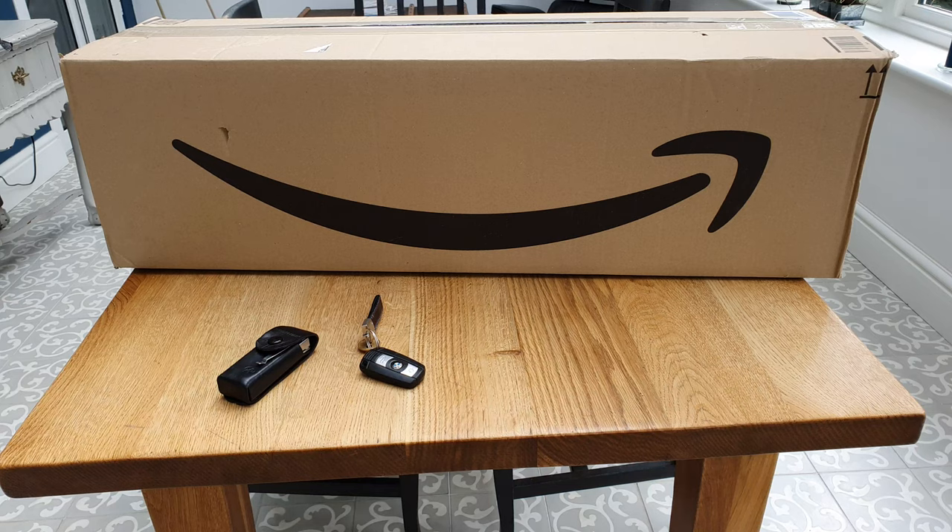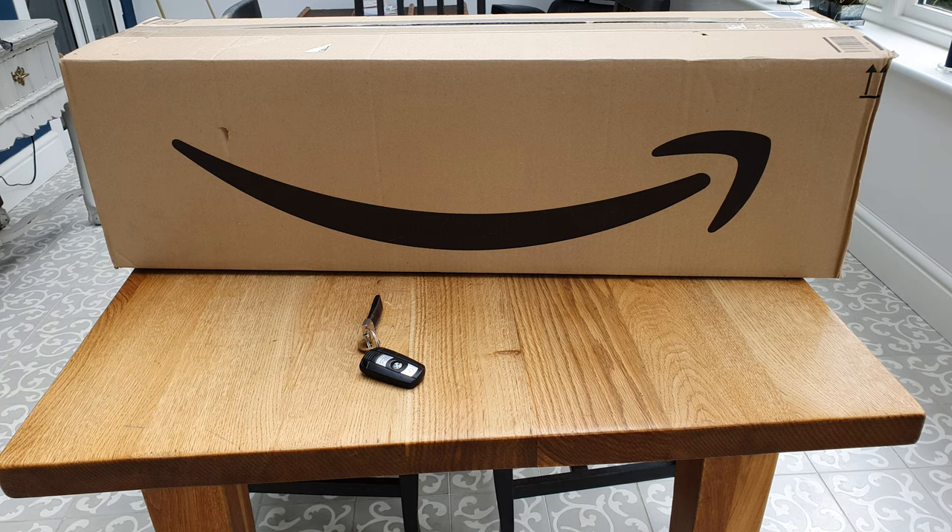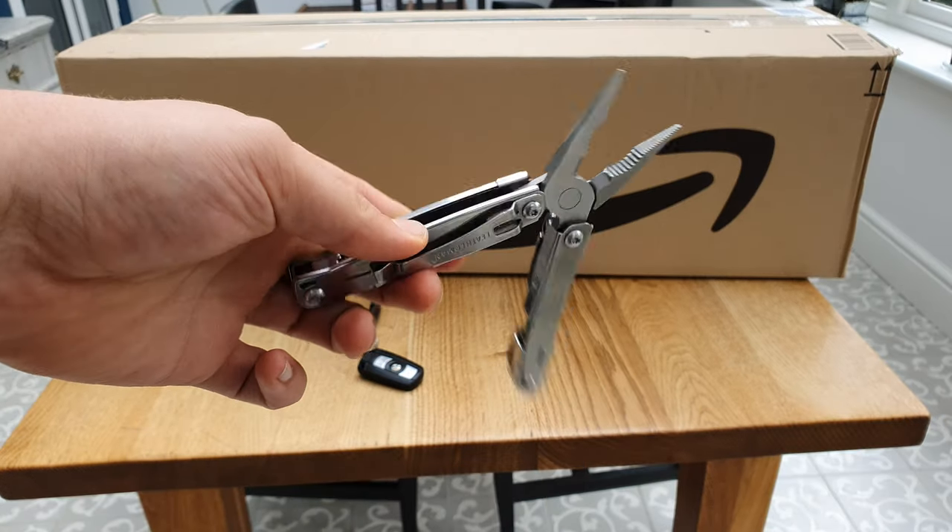Hi guys, welcome back to the BMW Guy channel. Today we've got a big unboxing video - as you can see, we've got a nice big Amazon box on our table. You guys have probably guessed what it is already, judged by the title, but this is going to be the unboxing of our brand new car servicing tool. Let's get into it.